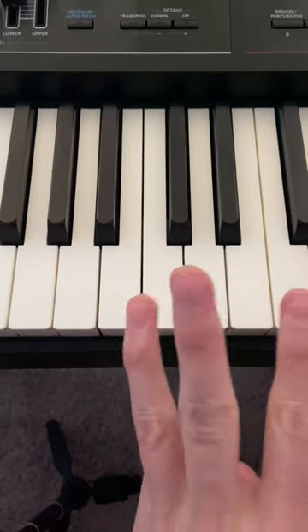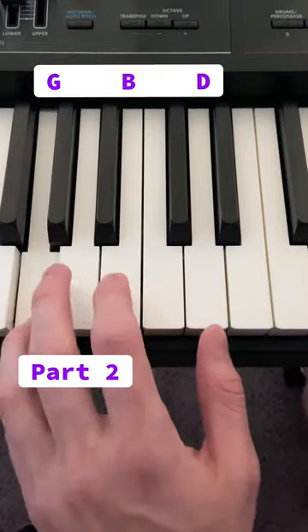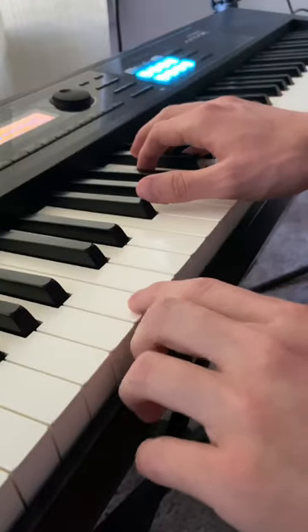On the left hand, you do three parts. Just hit B for the first part. For the second part, find this G major. For the third part, just go up and hit A and E. Just practice the first part, and that'll give you the confidence to move on.